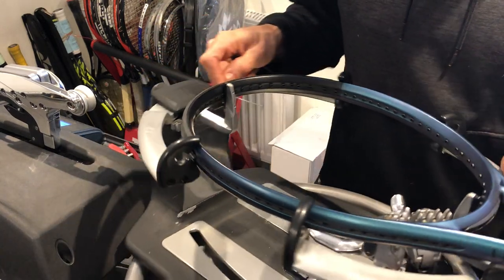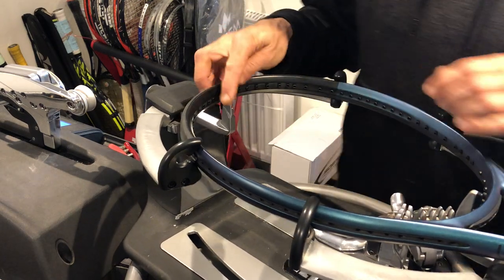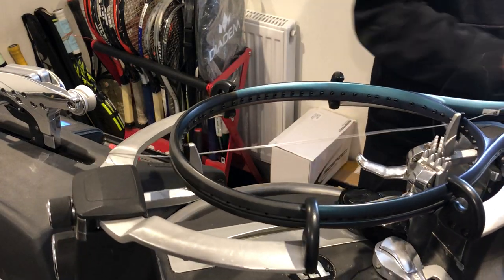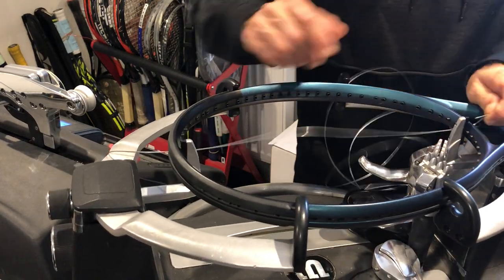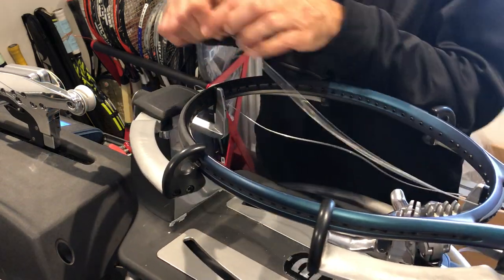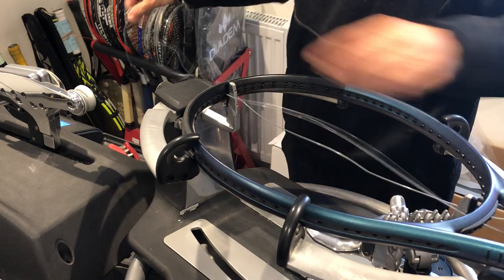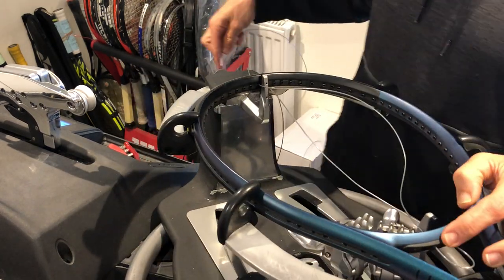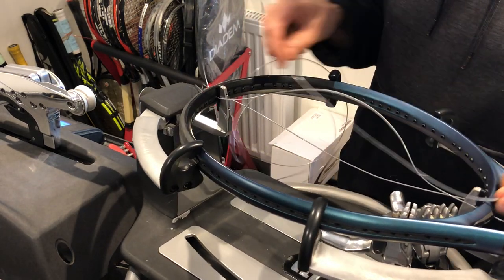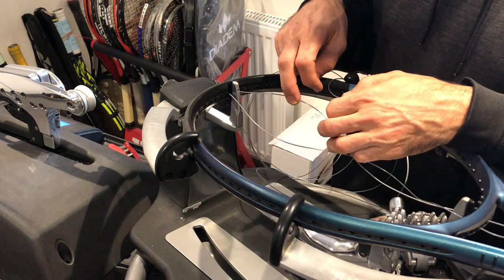So six holes as I mentioned, three loops, six holes at the bottom — therefore we have to start from the top. All rackets that have the same kind of start with six holes at the bottom always start from the top, so you can loop down and around that first part of the grommet down here. As I mentioned, 16x19 — we've got our first two mains, one to each side.